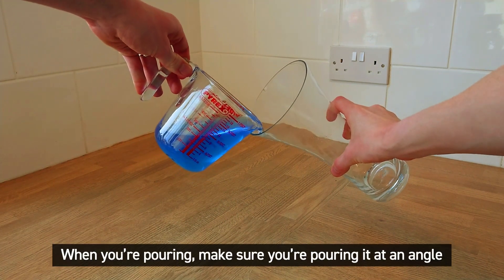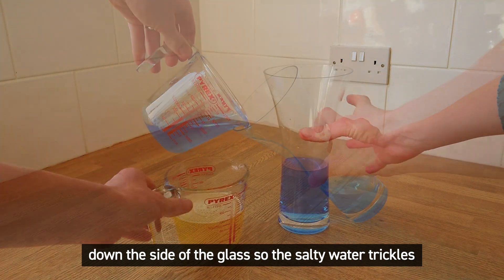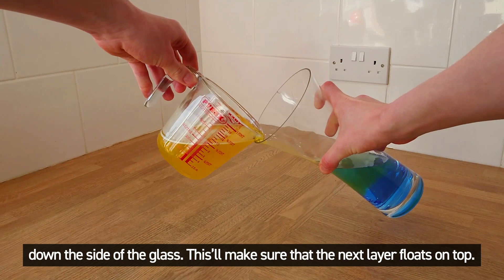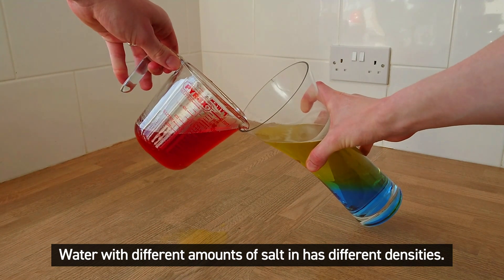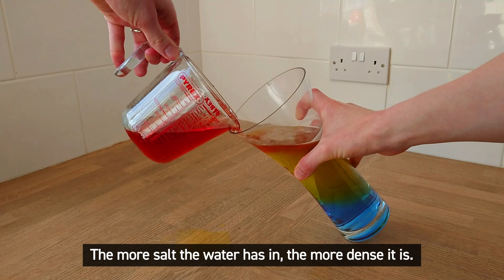When you're pouring make sure that you're pouring it at an angle down the side of the glass so that the salty water trickles down the side. This will make sure that the next layer floats on top. Water with different amounts of salt in has different densities. The more salt the water has in, the more dense it is.